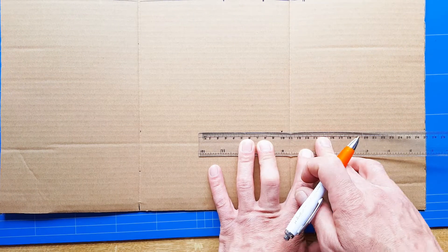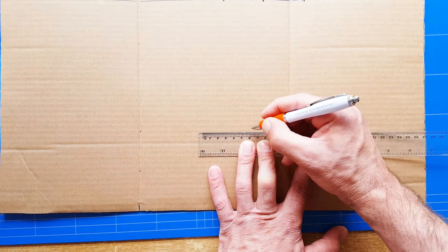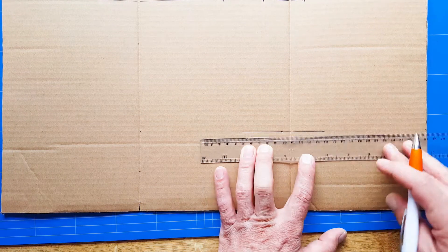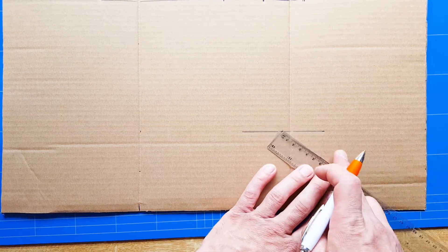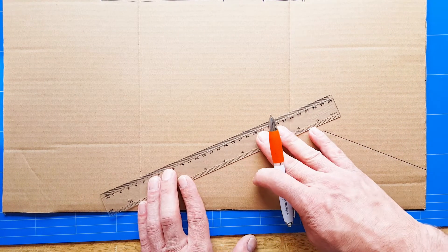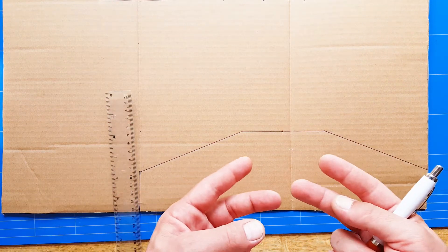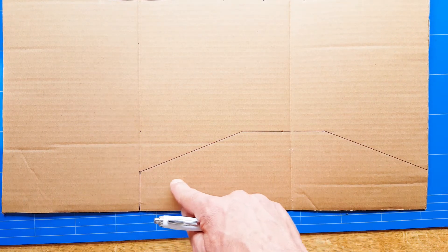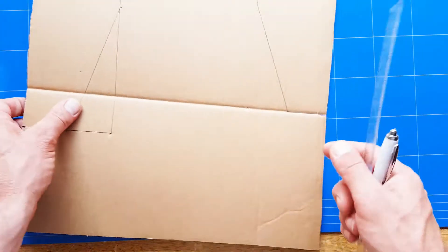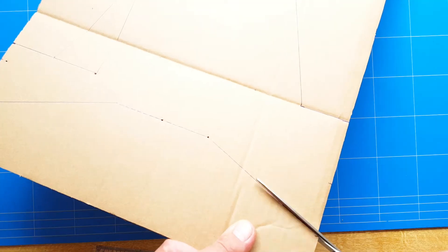From the center of the horizontal stabilizer, make a mark 5cm to the left and 5cm to the right, then make a line connecting these marks to the 5cm corner marks on each side — this gives you the outline of your horizontal stabilizer. You are going to do this twice: one time with the grain running horizontal through the cardboard, and the second time with the grain running vertical. Then cut them out.